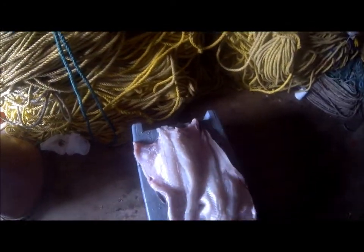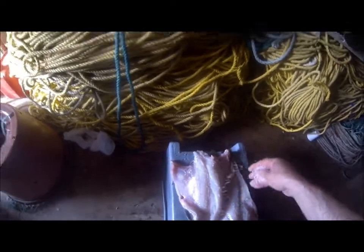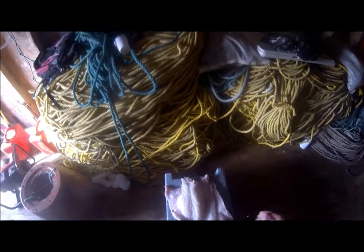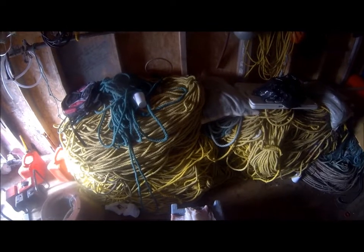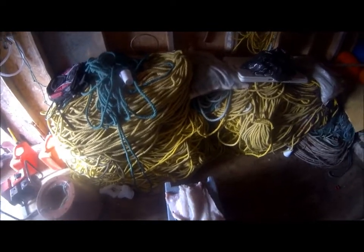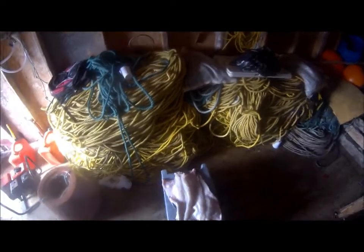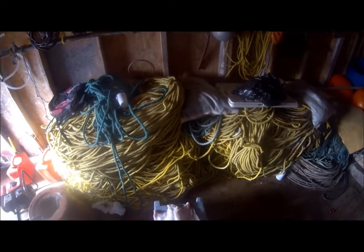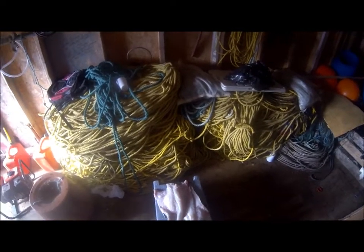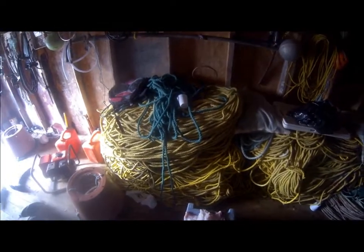I'm just going to sprinkle a bit of salt on these codfish, just the same as if I was going to smoke the salmon. Let them sit like that for a few hours, then shake them off and put them in the freezer bags and freeze them. That's what we call corn codfish, and that's what we use on boil-ups. You take that corn codfish, tie them, wrap them in tin foil, and roast them on the fire outdoors. With a nice slice of toast bread and a cup of tea, you can't beat it. Anyway guys, thanks for watching and until the next one.